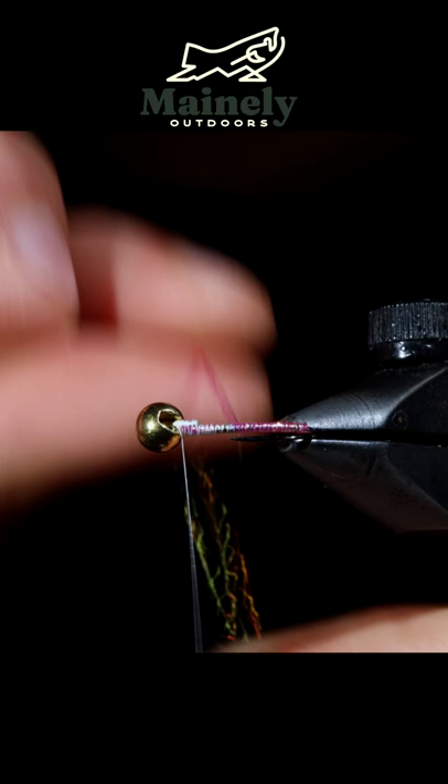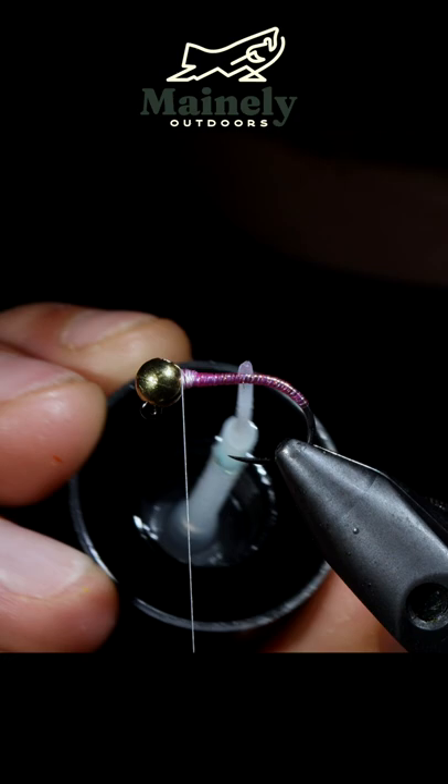Secure, snip free and use some UV resin to create some shine as well as durability to this body. Fix in place with UV light and grab a pink zonker strip.